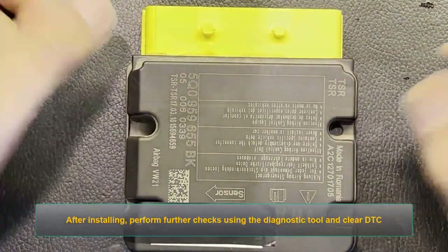After installing, perform further checks using the diagnostic tool and clear DTC.